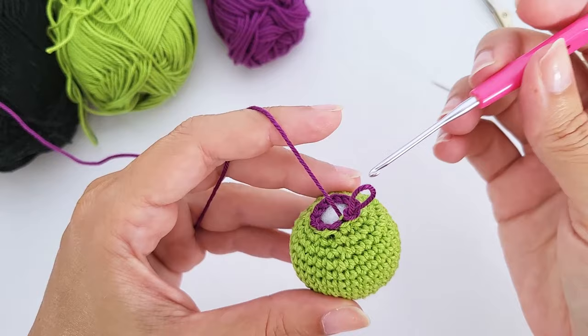We don't add stuffing to this body part because we want it to stay empty — we'll tuck the dress body inside. To fasten off, grab just the front loop of each stitch, thread the yarn tail onto a tapestry needle, and pull through all stitches, then pull tight to close. There's a video tutorial on fastening off in the description box.